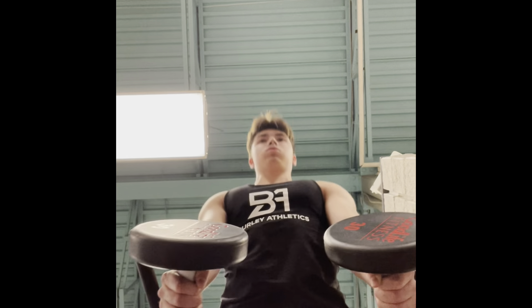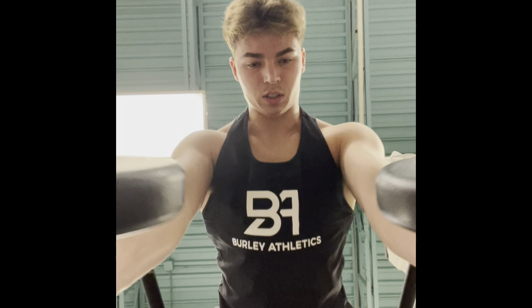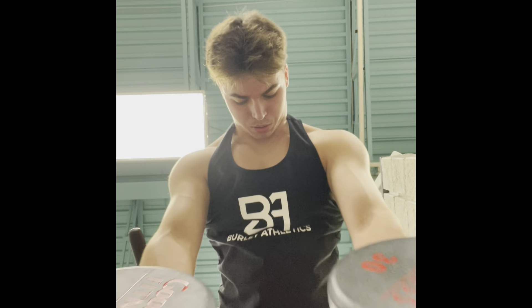For my fourth exercise I'm doing hyperextensions holding dumbbells. A lot of people think you have to use a kettlebell or a plate, but you can overload this pretty well with dumbbells. I go for three sets of 12 reps using 30 pounds in each hand. My lower back goes on fire — no need to go extremely heavy on this one in my opinion, so I go for higher reps.